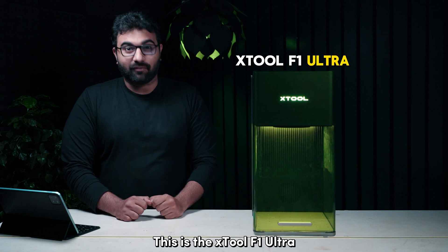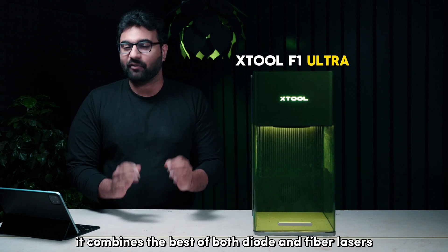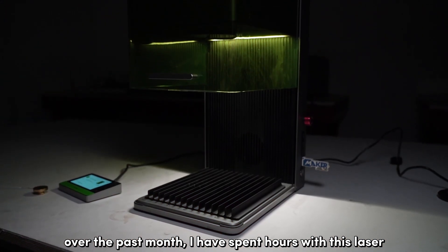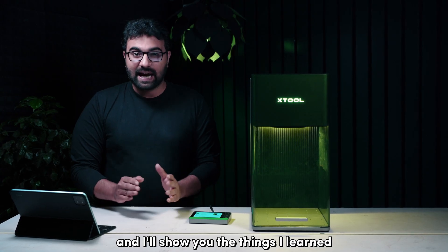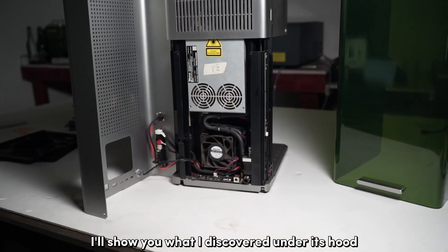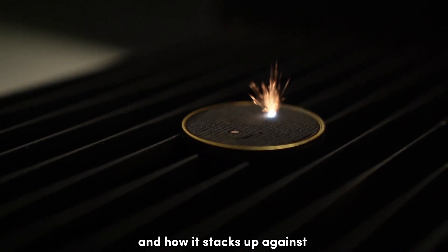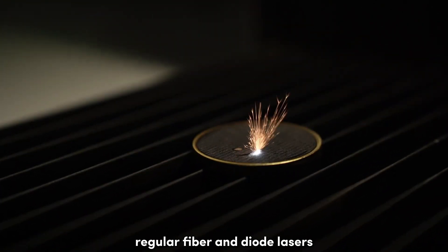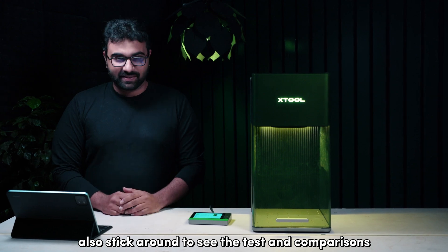This is the Xtool F1 Ultra. It combines the best of both diode and fiber lasers. Over the past month, I've spent hours with this laser and I'll show you the things I learned that you should consider before you decide to get this. I'll show you what I discovered under its hood and how it stacks up against regular fiber and diode lasers. Stick around to see the tests and comparisons.